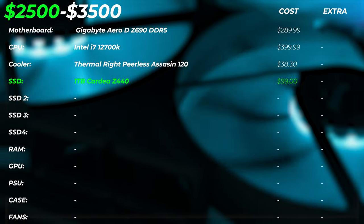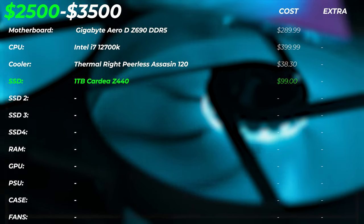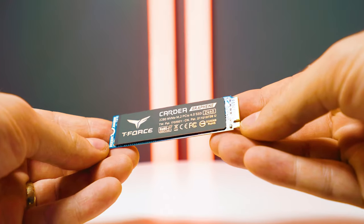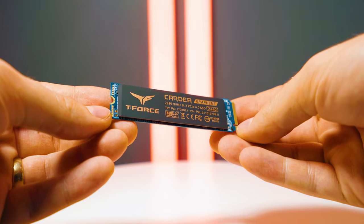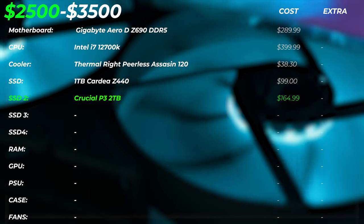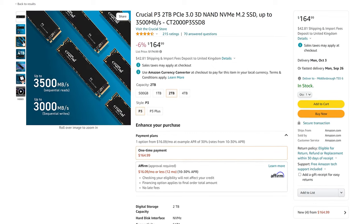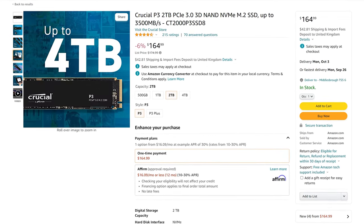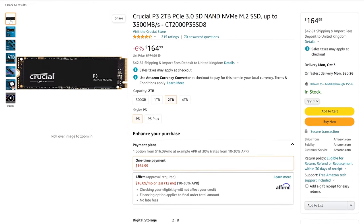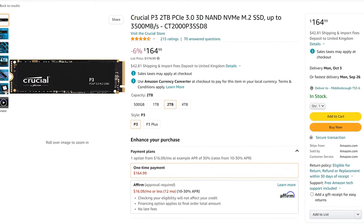For the SSD, we're using the one-terabyte Kioxia Z440 drive — a Gen 4 drive, super fast at 4.5 gigabytes per second with very fast random read and write speeds. At $100, it's hard to beat for that price. For the second SSD as a project drive, we're using the Crucial P3 two-terabyte drive, a Gen 3 drive, but you get a lot of performance for the price — over 3,000 megabytes per second read and write speeds.